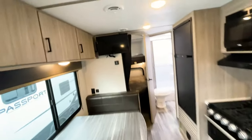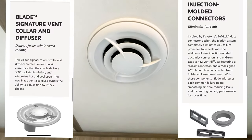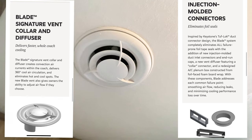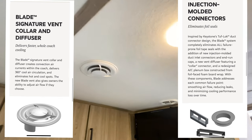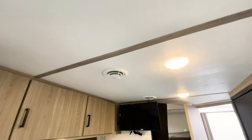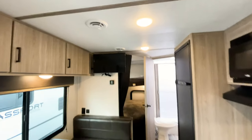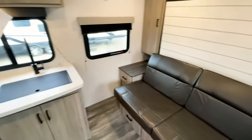They also have the blade vents, which I've talked about in multiple other videos. Basically, you're going to be able to cool this RV down 20% quicker with those blade vents because of the way they push air out, compared to the directional vents that you typically see in RVs. That pretty much completes everything in this unit.